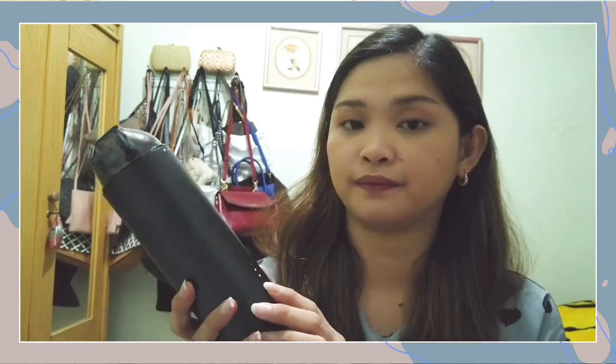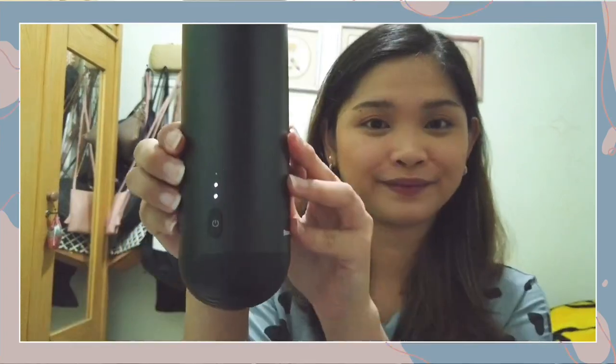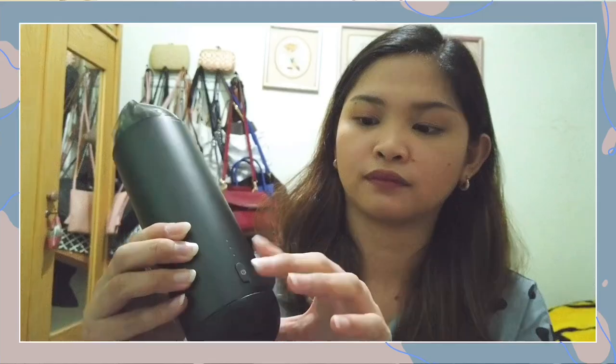I'm not expecting a lot from this product, but I do hope that it helps remove the dust on my car dashboard and seats. Let's power it on and test this right now. I have here some powder and paper, so we're going to try the vacuum and see how strong the suction is. Here we go.